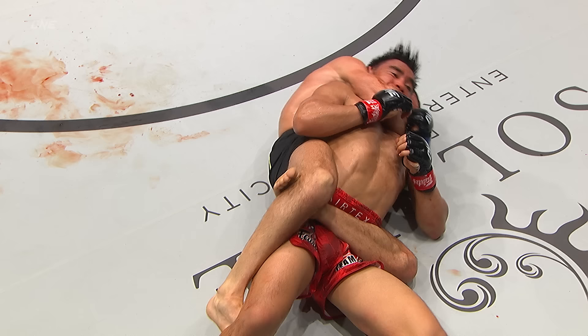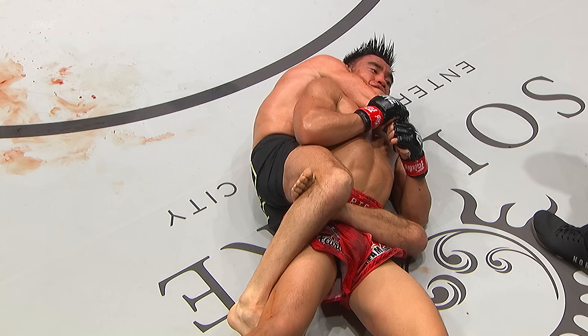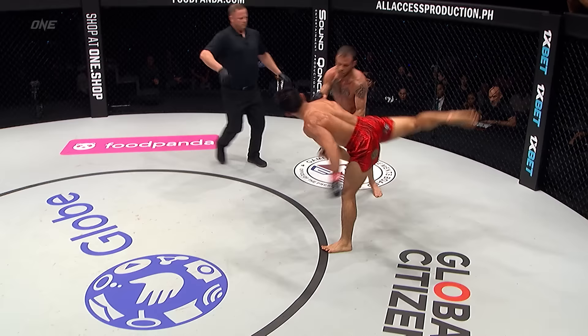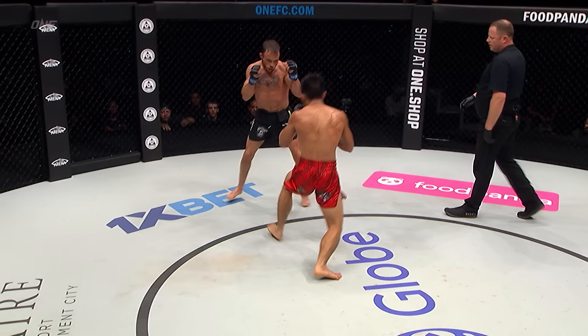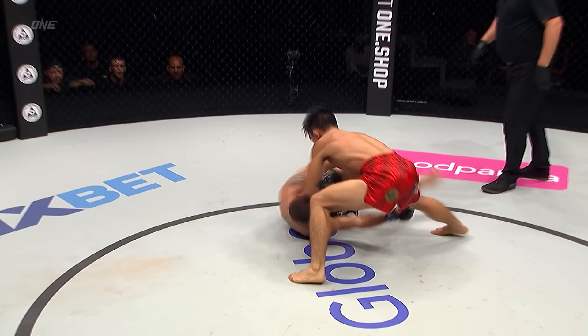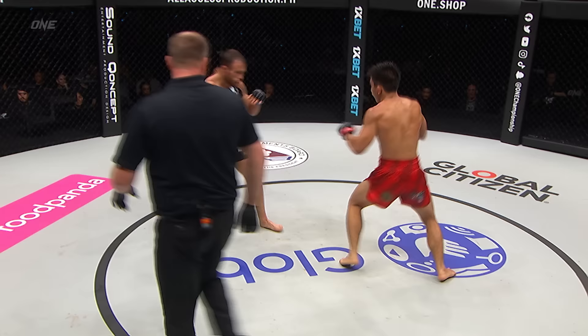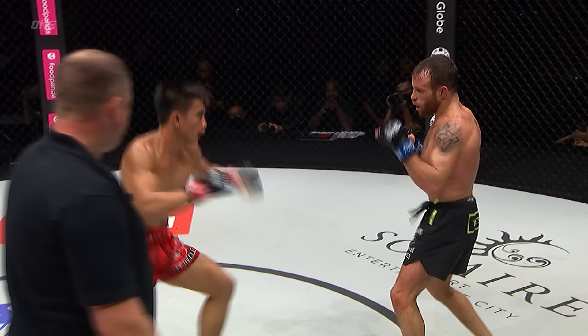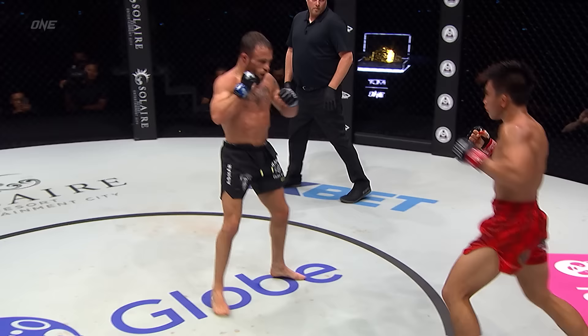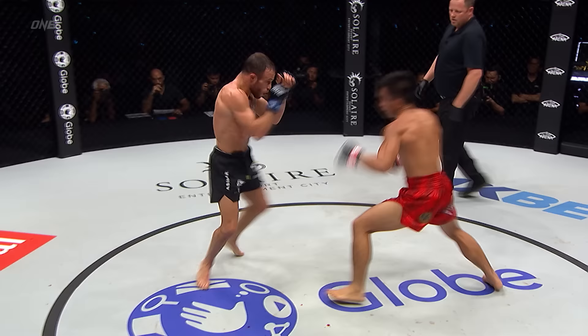Pasha is surviving. That's deep — it's under the chin — can he survive? It's over. He gets a thumbs up — that's amazing. Brooks goes up, outside leg kick, left hand. Jumping knee. Pasha had to let it go. Pasha Pino — world champion.